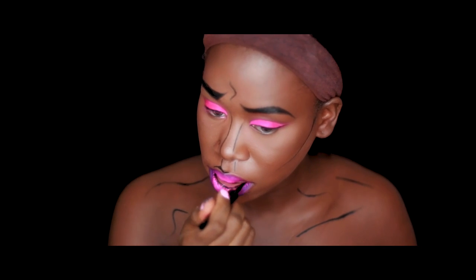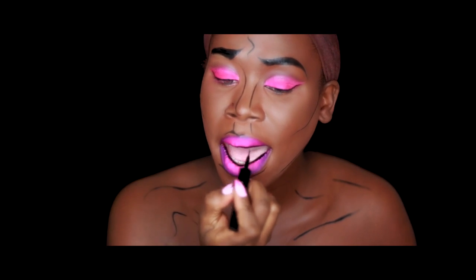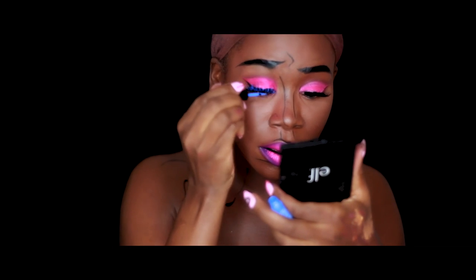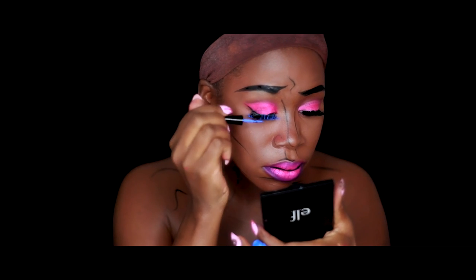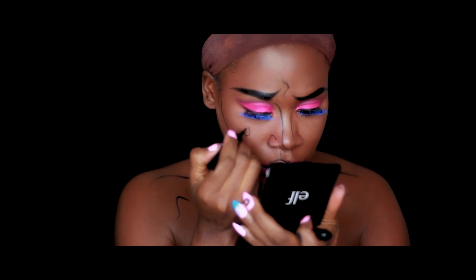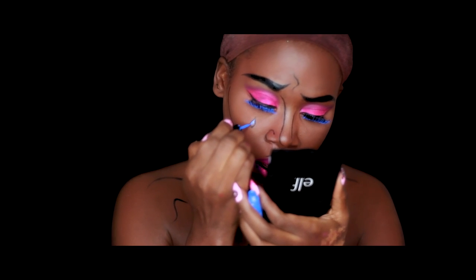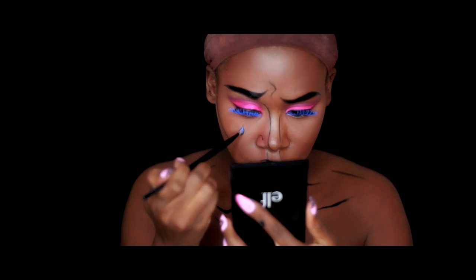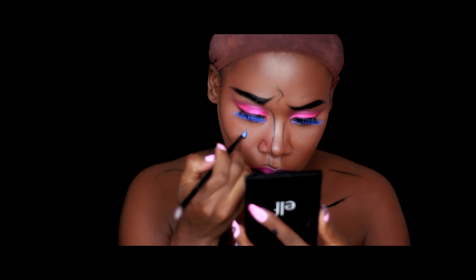I've now applied some falsies and I'm coating them with a blue liquid liner from Wet N Wild, running it along the underside of the lashes and a little on top as well. Now I'm adding that super cute teardrop you see in a lot of pop art — using a liquid liner to draw the outline, then filling it in with the same blue liquid liner used on the lashes. For shading, I'm going in with that white color from the Graftobian palette and blending it out. That about completes the face.